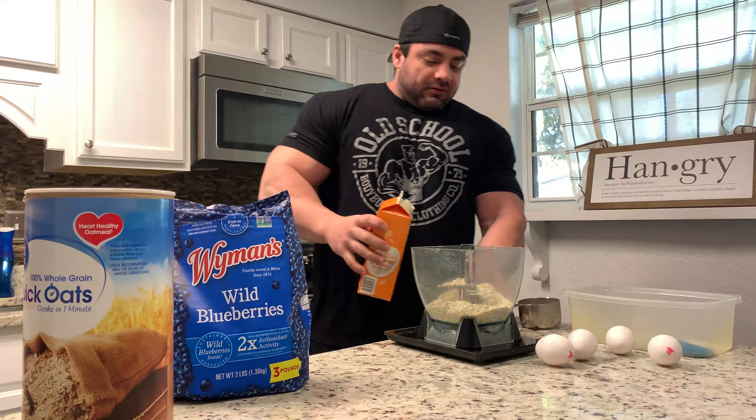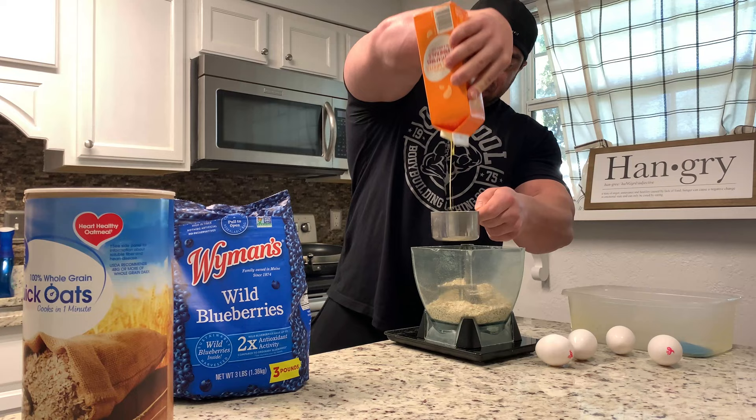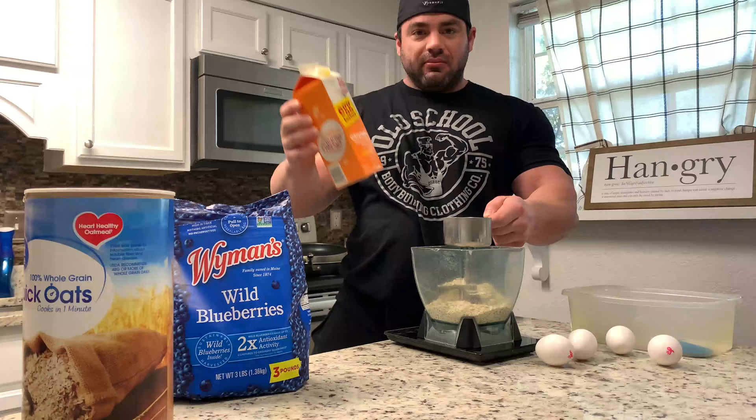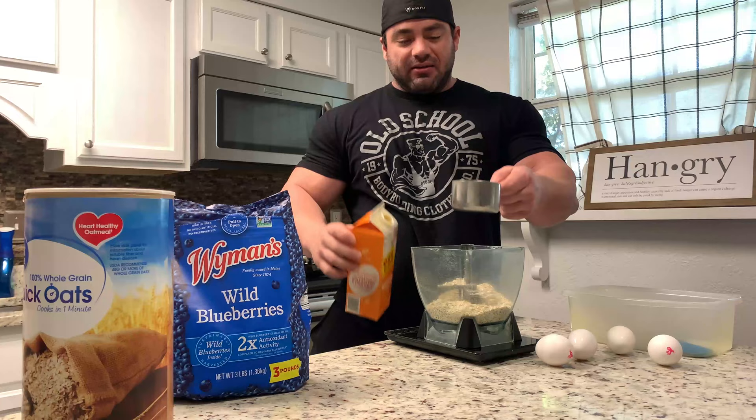One cup of egg whites — that's not quite enough so I'll have to get another container out. I use the yellow ones. It's the same macros: zero fat, five grams protein per three tablespoons. A cup is about five egg whites, so that's that.